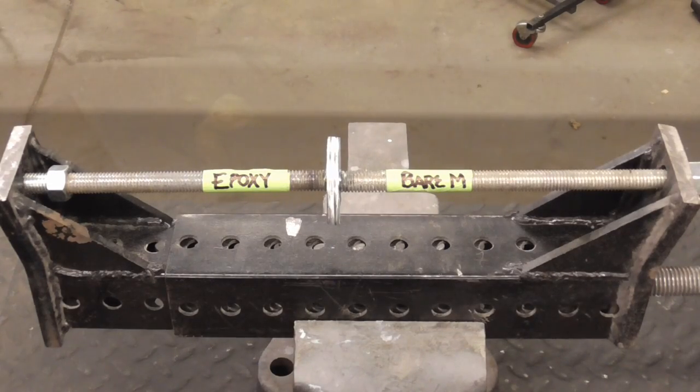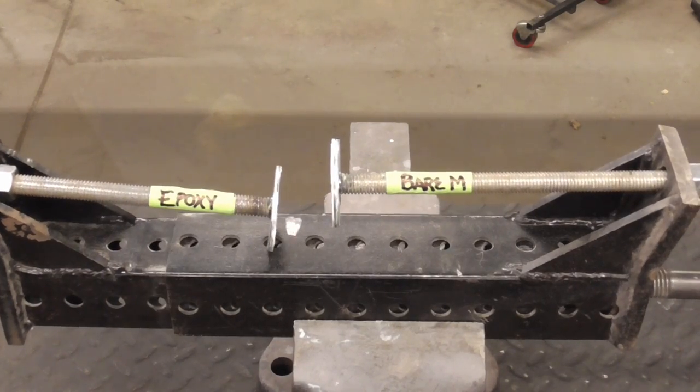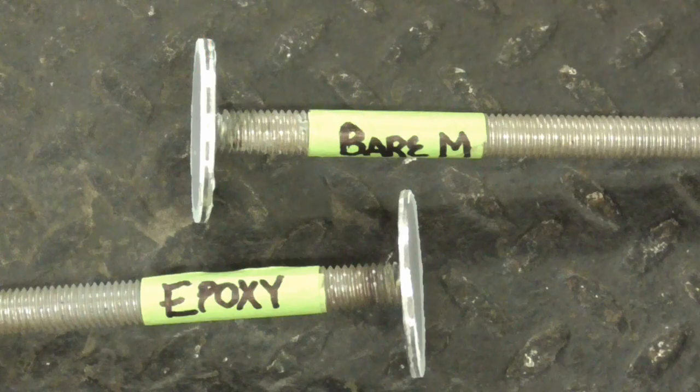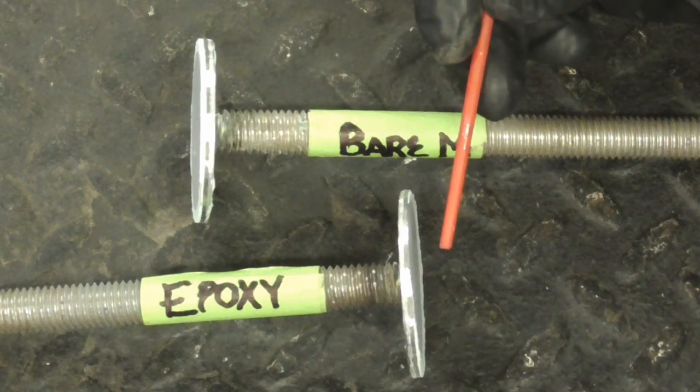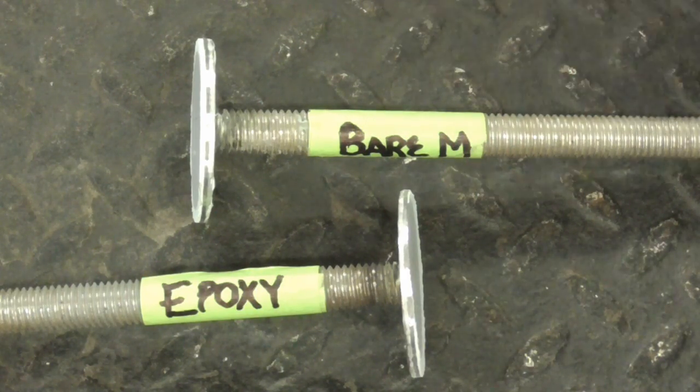So let's pull them apart and see what happens. A real up close shot reveals that the filler stayed on the bare metal side and came off of the epoxy side, and the epoxy actually separated — let me show you that.